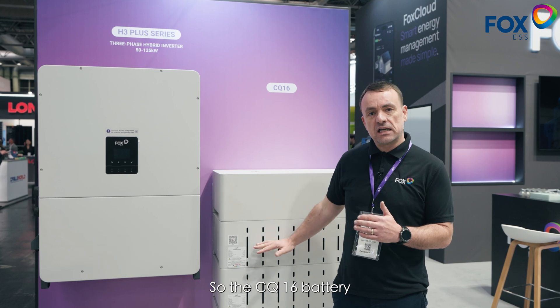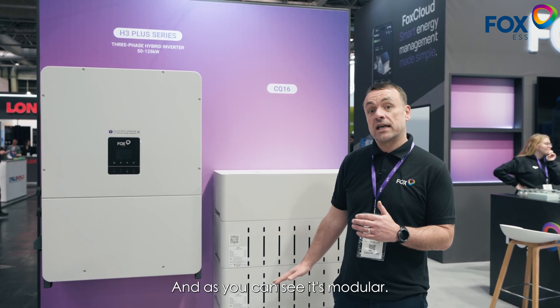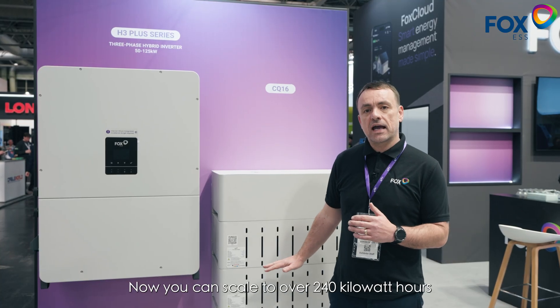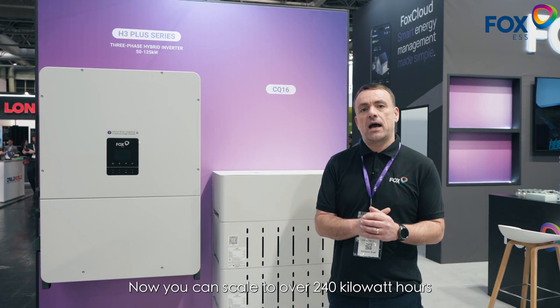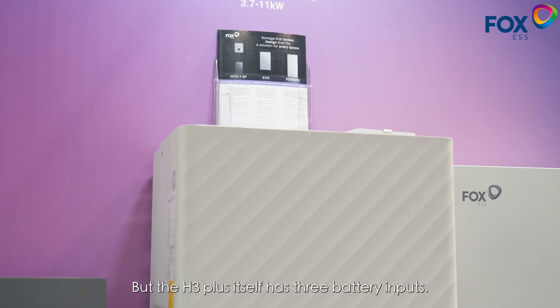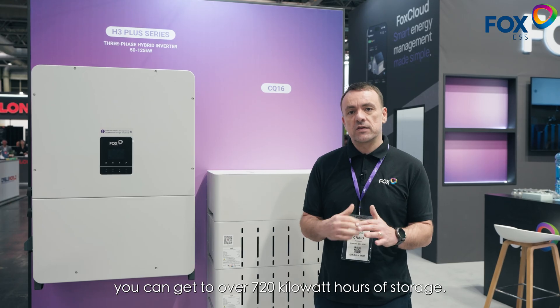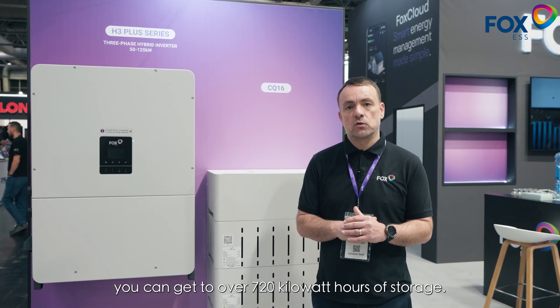The CQ16 battery you can see behind me is a 16 kilowatt hour battery unit, and it's modular. You can scale to over 240 kilowatt hours in one series of batteries, but the H3 Plus itself has three battery inputs. So in total, on a single inverter, you can get to over 720 kilowatt hours of storage.